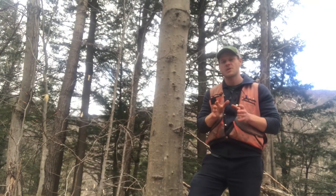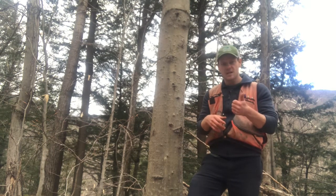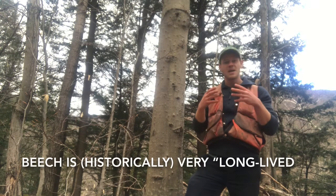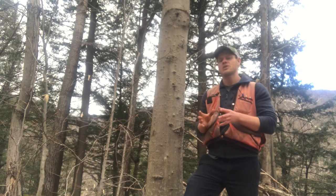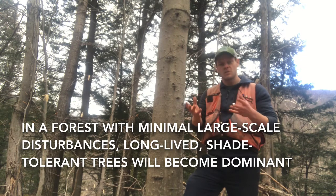Prior to European settlement, we think that American Beech was a huge part of our forest — probably 40 to 60 percent of all the trees. The reasons for that are a couple: first, it is very tolerant of shade, so it can grow and exist under almost no direct sunlight. Second, it is very long-lived and can live to be many hundreds of years old. In a forest with few large-scale disturbances, faster-growing but shorter-lived trees will decline, and trees capable of living in the understory and growing more slowly will eventually become dominant.